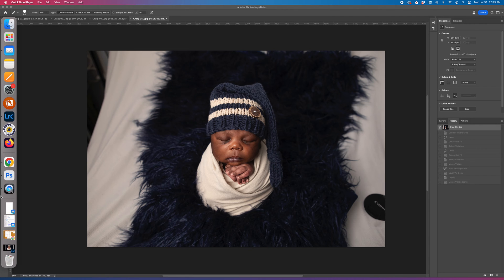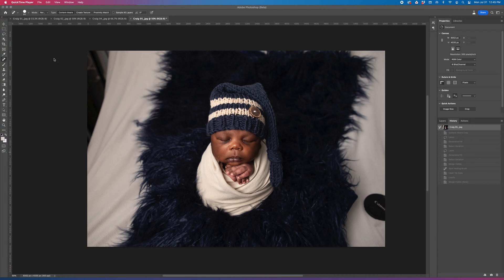First thing you have to do is make sure that you have the Photoshop Beta version, and then you're going to come over and use whatever select tool you like. I like to use the lasso tool. Click on the lasso tool, and then you want to make sure that you select enough of the area you want to fill in, along with the area that needs the filling.